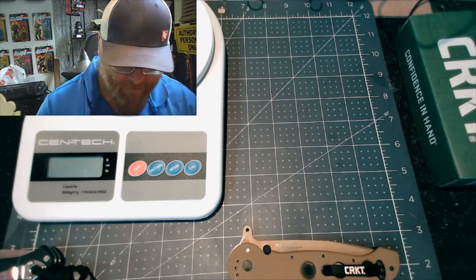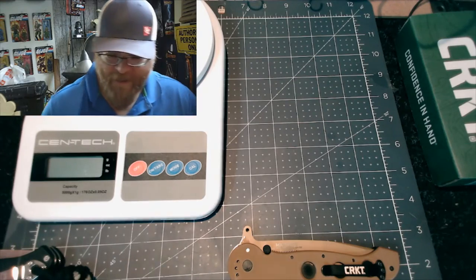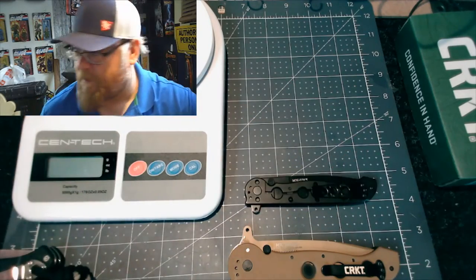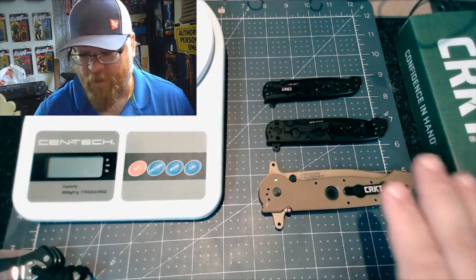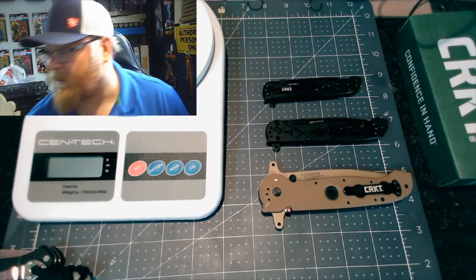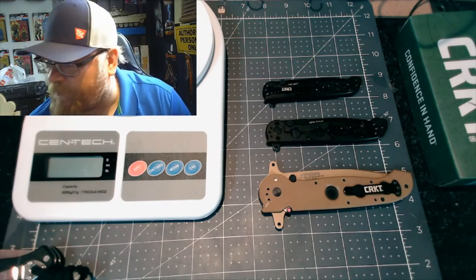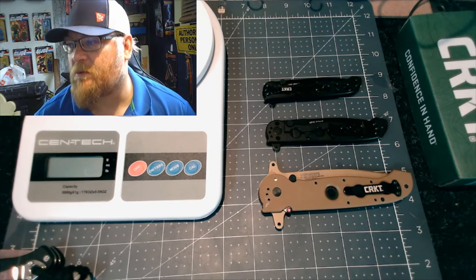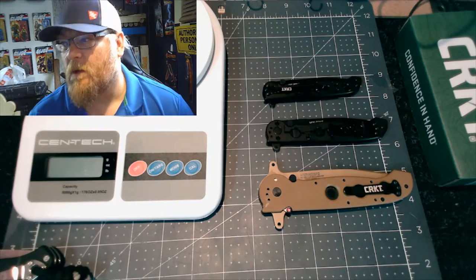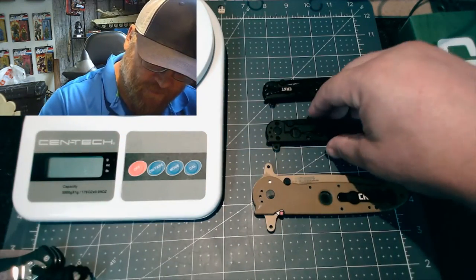I have a few other M16s, but they're the 3K ones. Here's this one and this one — so you can see small, medium, large. These two are actually frame locks but they're all the same Carson design. I believe he was a famous knife designer — I don't believe he's with us anymore.